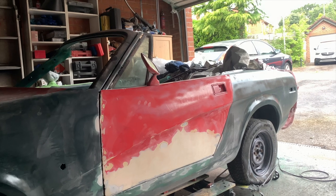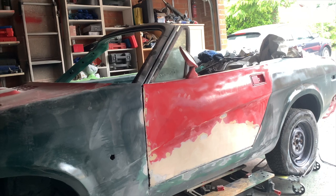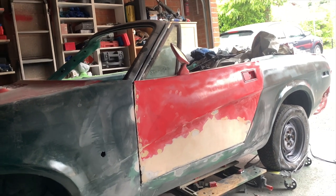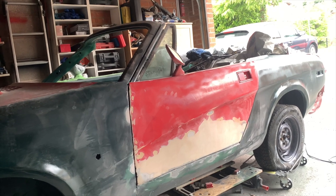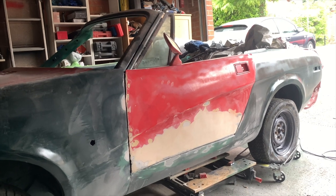So this will now come off so that I can do this side here, because that's not quite straight. We'll then paint the inside, flip it over, paint the outside, put it on here, and paint the whole side. That's the plan.